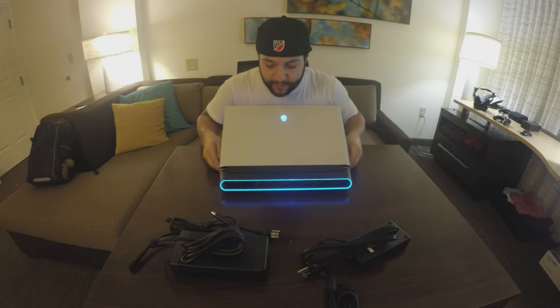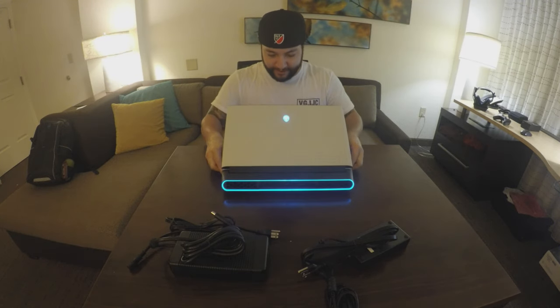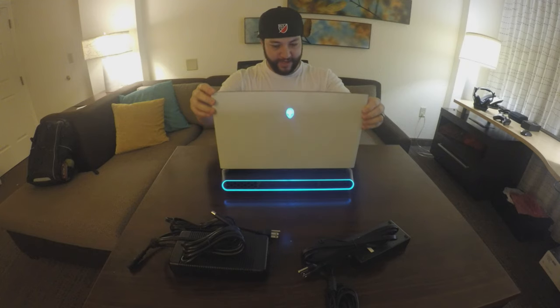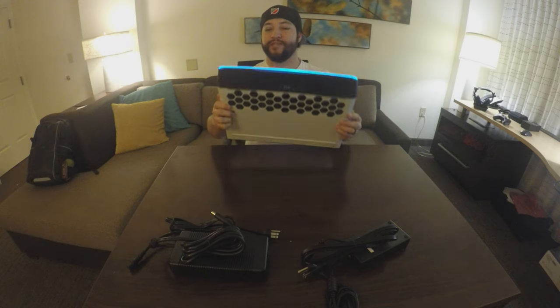Let's turn it on — probably has power but I'll have to do the initial Windows setup. Oh look at the back, that looks cool, got the logo. Man it looks cool. This reminds me of Tron.